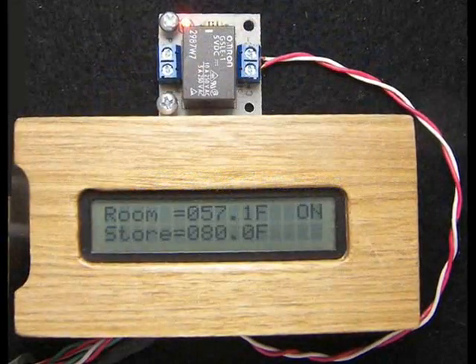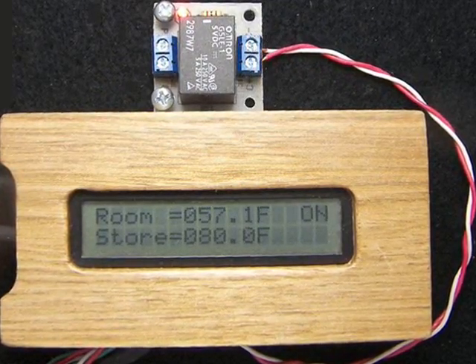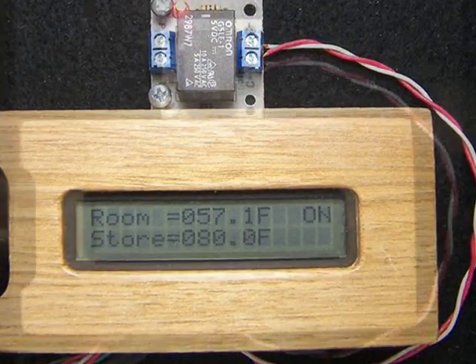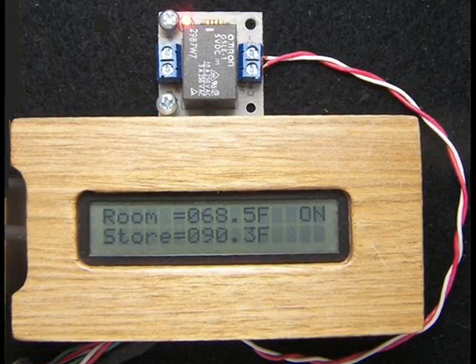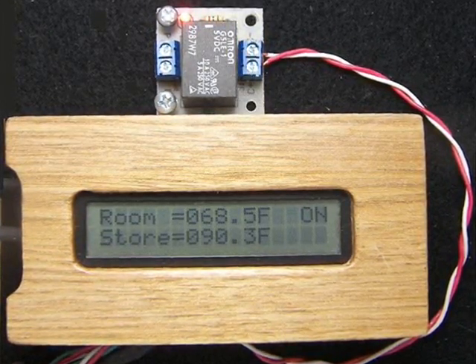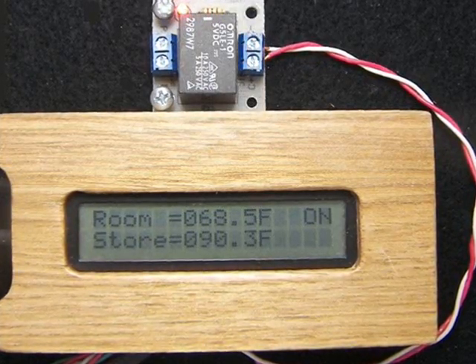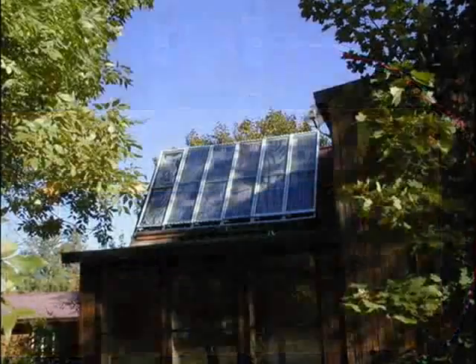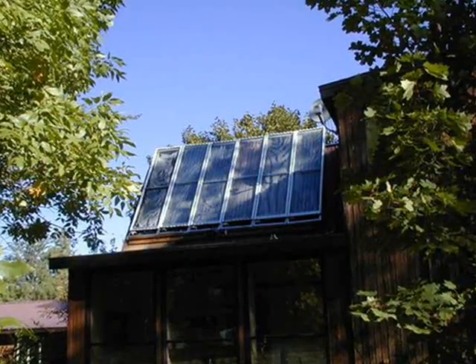The temperature of our storage tank continues to rise, as does the room temperature. In a half hour, our house is 68 degrees Fahrenheit and our storage tank is 90 degrees Fahrenheit and the pump is still on. When the room temperature reaches 71 degrees Fahrenheit, the pump shuts off.